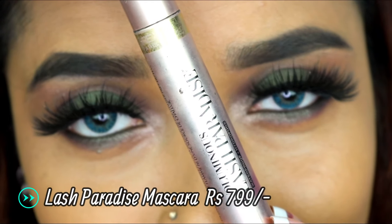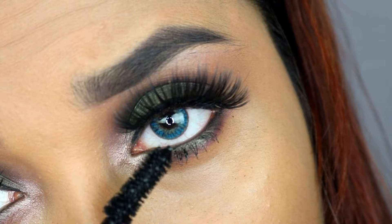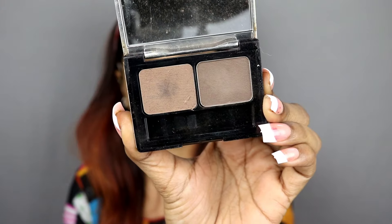Now I will apply L'Oreal Lash Paradise Mascara on the lower lashes. I applied it on the upper lashes before applying the falsies. I will also use the brow kit and apply the deep brown color to contour my face. I have no dedicated contour kit from L'Oreal, but this brow kit is multi-purpose, including for contouring.